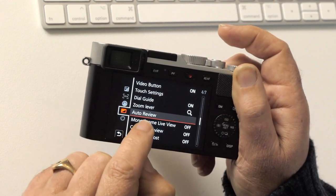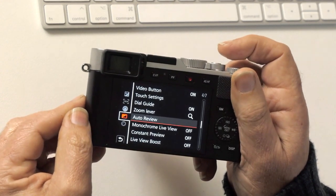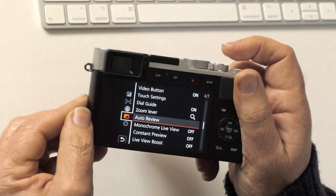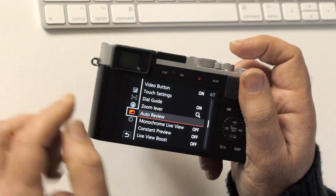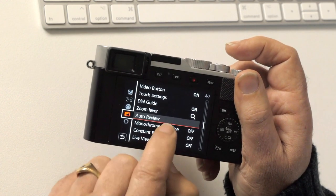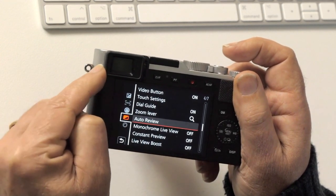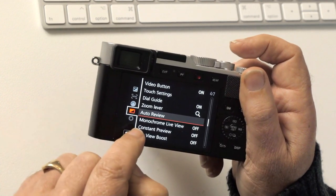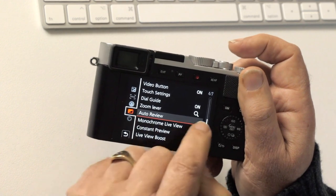Monochrome live view is actually pretty cool — professional cinema cameras often have black-and-white viewfinders because colour is not a distraction and it can make it easier to critically focus. Leave it off for now, but it's nice to have — it just makes the viewfinder black and white without meaning you're shooting a black-and-white picture.